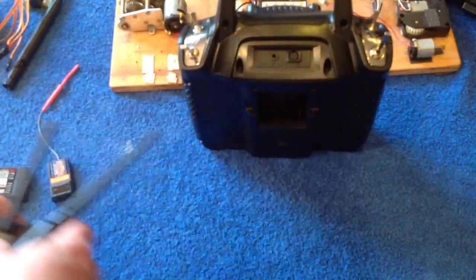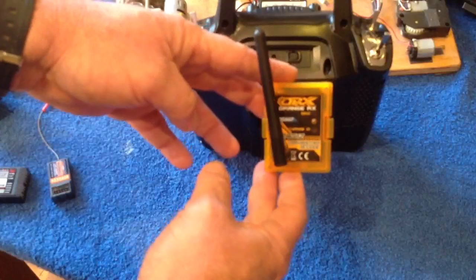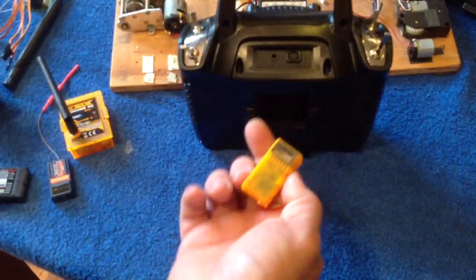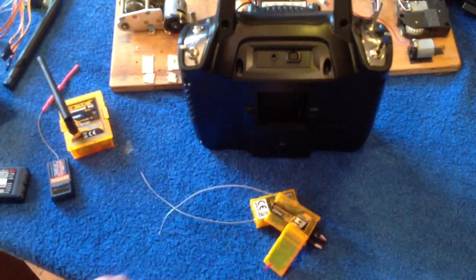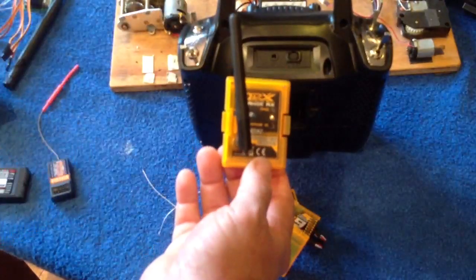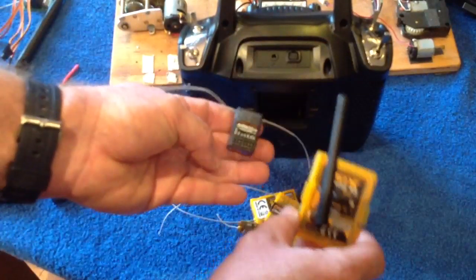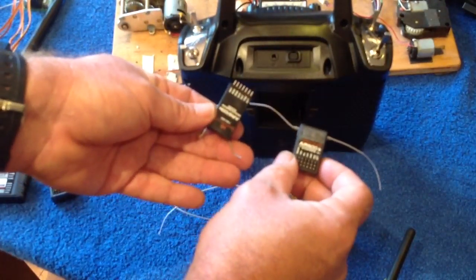Or you can go a different route and move across to Hobby King's Orange RX system. This is basically your Spectrum-compatible system, and Spectrum offers a wide range of receivers: six-channel, nine-channel, seven-channel, and even tiny little four-channel receivers — they will all work with your Orange RX module. And because they're Spectrum compatible, they are also compatible with your existing Spectrum receivers.